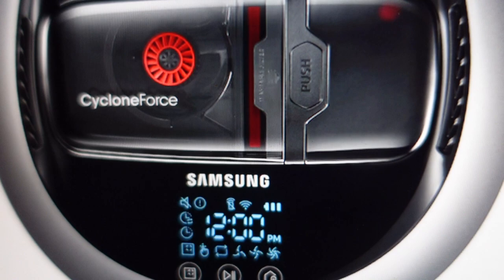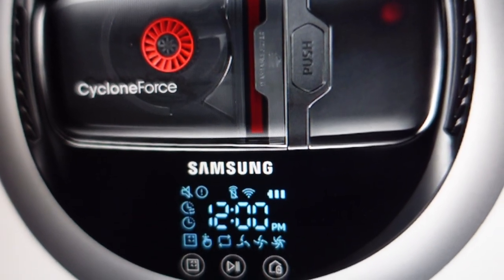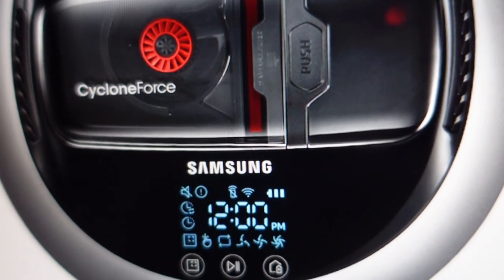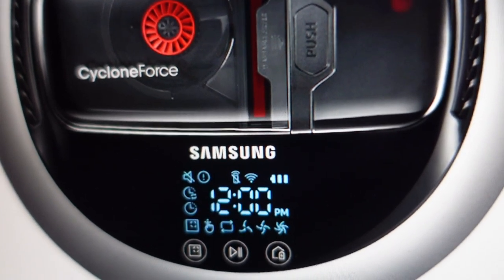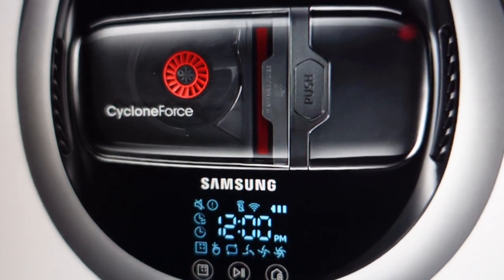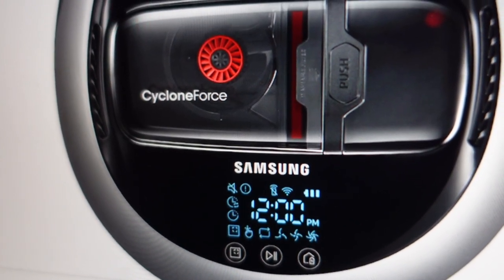These error codes are actually really great because they tell us exactly what we need to do on these machines. The C07 means that the robot has these cliff sensors — these optical sensors — that make sure it doesn't drive off steps or any kind of cliffs in your house. This C07 is saying that the sensor can't see properly. It's an optical sensor, and it can't see, and that can happen if some dust or dirt gets built up on them over time.